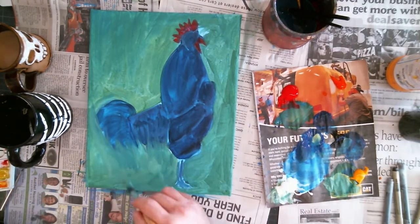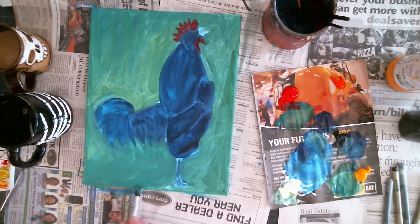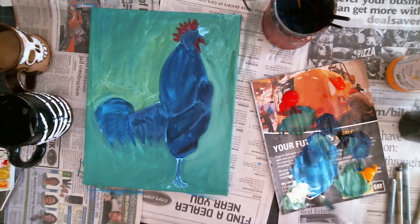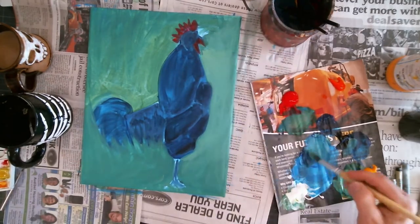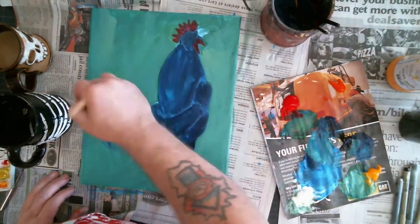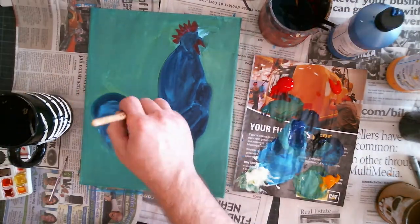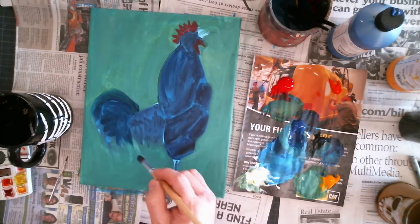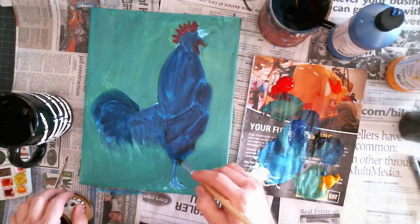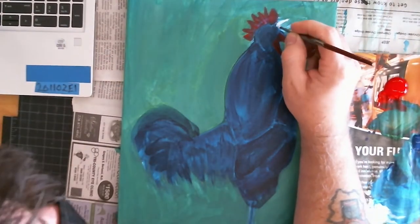Carving out a little bit more of the form, doing a little bit of a fix here. A little bit of white added to make it a little bit more opaque and to get rid of some excess rooster that I didn't need. Indicate those tail feathers a little bit more. And of course, don't want to forget the beak.